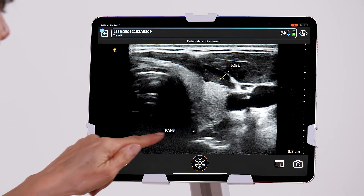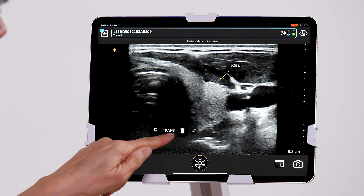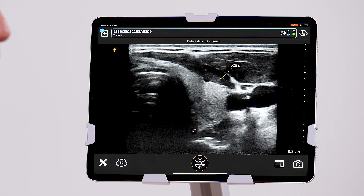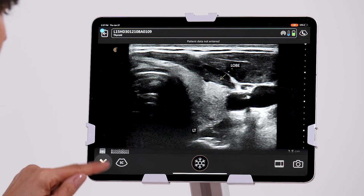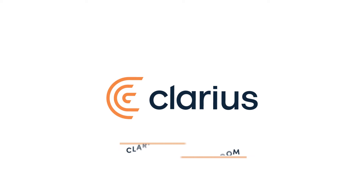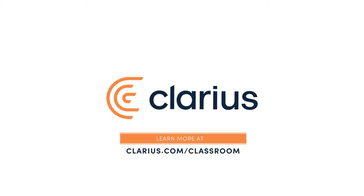And if I decide I don't want one of the annotations, it's really easy — just tap on the trash can, and that one is gone. If you go back into the annotations, there's the option to clear as well.